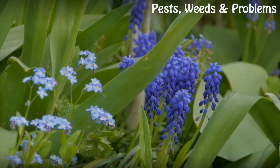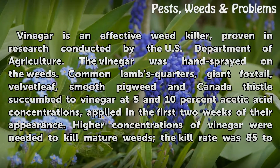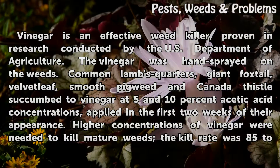Vinegar is an effective weed killer, proven in research conducted by the U.S. Department of Agriculture. Vinegar was hand-sprayed on weeds including common lamb's quarters, giant foxtail, velvet leaf, smooth pigweed, and Canada thistle, which succumbed to vinegar at 5 and 10 percent acetic acid concentrations when applied in the first two weeks of their appearance.